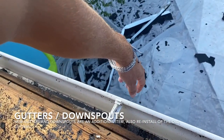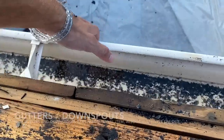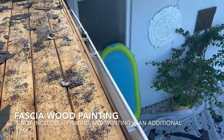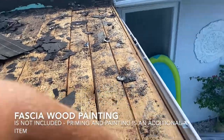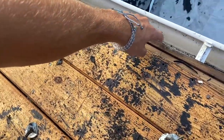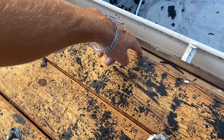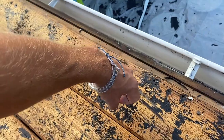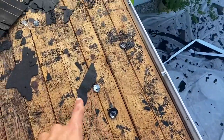Some roofing contractors don't even do gutters. We do both gutters and downspouts, so you can always call us to replace those when we do the roof, which is the ideal time. The wood nailer is an additional item — not included in re-roofing, but if it needs to be replaced it would be x amount of dollars per foot of wood nailer, just like the decking wood.